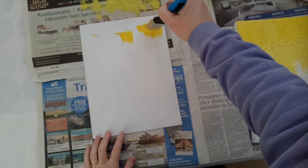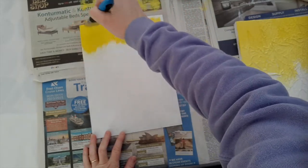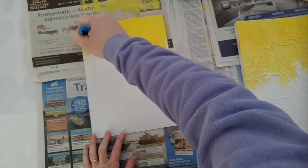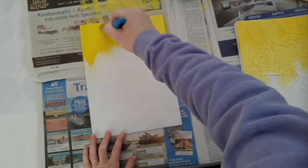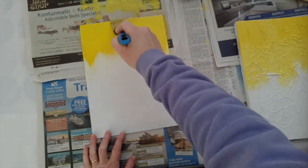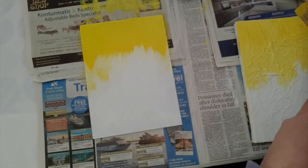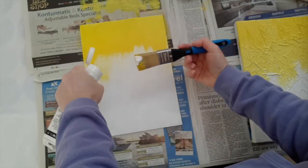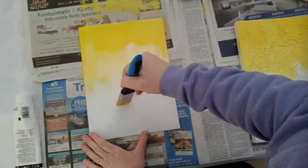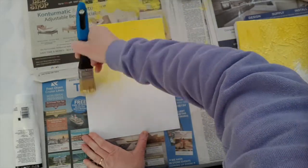It's a sweeping downwards movement from the top towards the middle of the canvas, working that lovely bright yellow down but making sure not to go too far — I don't want to go past the midsection. I'm putting lighter white in to just take the top tone of that bright yellow down a little bit. Process yellow is actually one of the more expensive colours; I'm not quite sure why, but it is a beautiful colour.